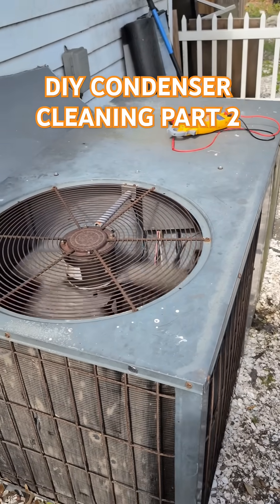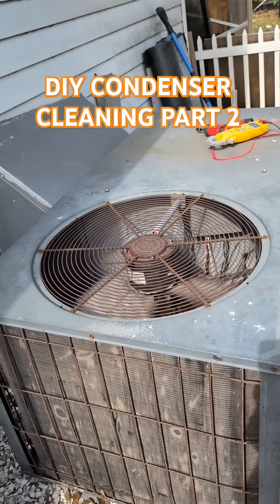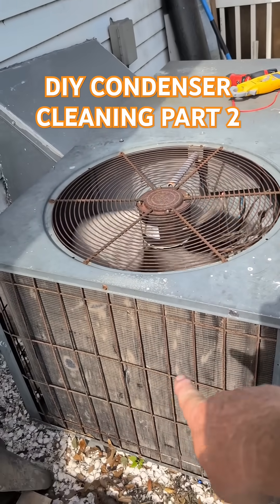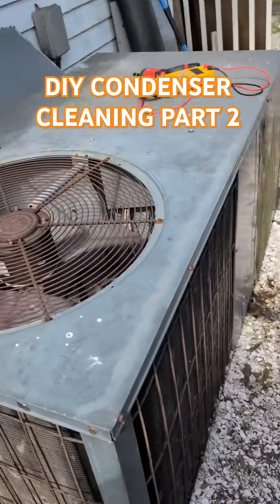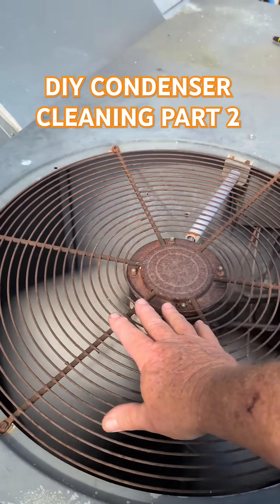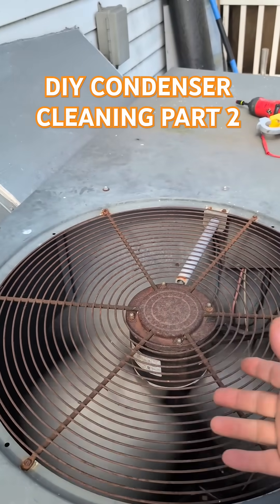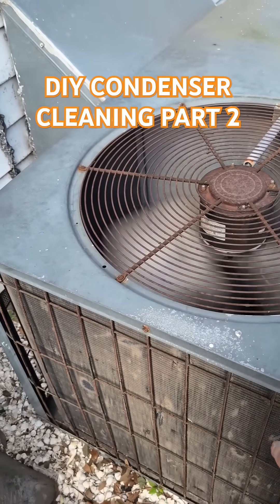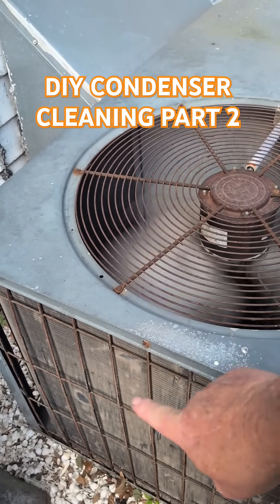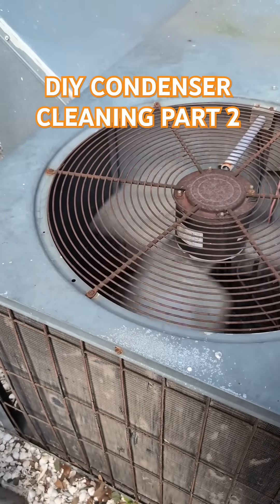I'm going to explain this one more time. I'm going to clean this condenser and this package unit while it's running, because it doesn't hurt anything. You can clearly see that this is dirty all the way around every side. It is not moving air correctly — it comes in waves. That's the cavitation in the airflow. It's been a drought in Florida and it's extremely hot. This is probably plugged up solid with dust and dog hair and chicken feathers and every other thing.